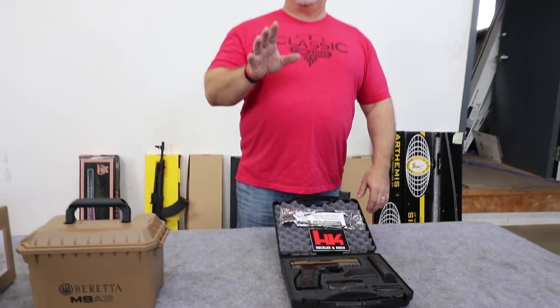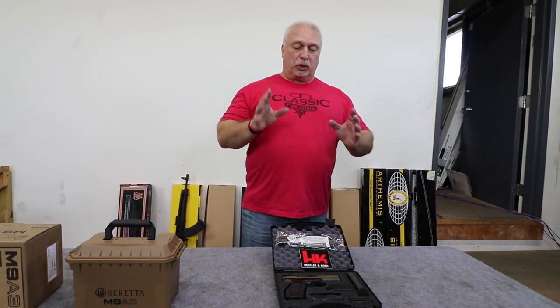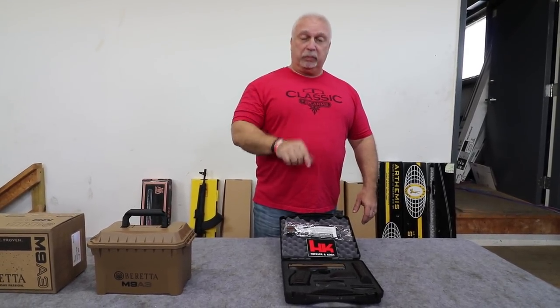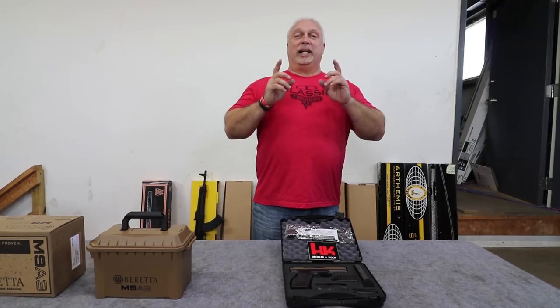Folks, you know that H&K represents quality — German made. These things are built like a tank and smooth as glass, and best of all, there's a tremendous price point on them right now.